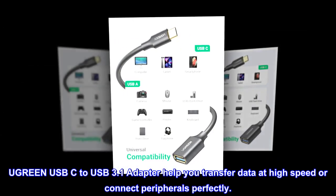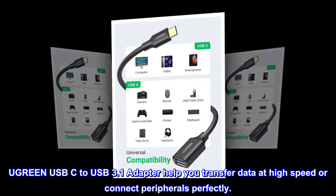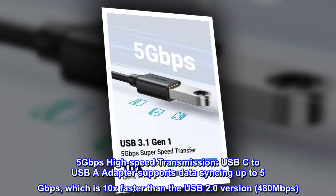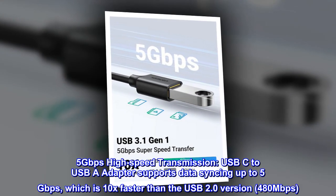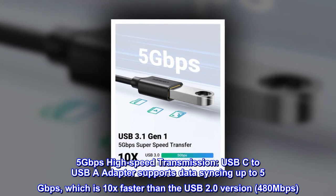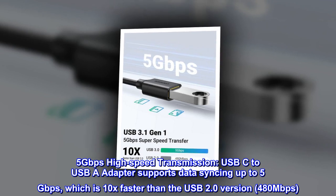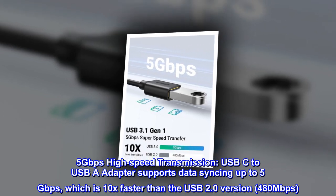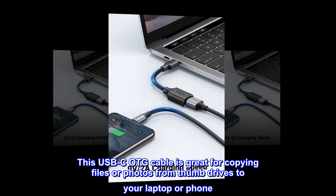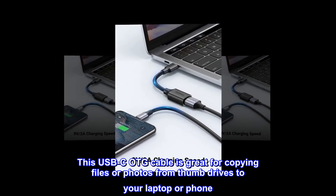Ugreen USB-C to USB 3.1 adapter helps you transfer data at high speed or connect peripherals perfectly. 5 gigabits per second high speed transmission — the USB-C to USB-A adapter supports data syncing up to 5 gigabits per second, which is 10x faster than the USB 2.0 version at 480 megabits per second. This USB-C OTG cable is great for copying files or photos from thumb drives to your laptop or phone.